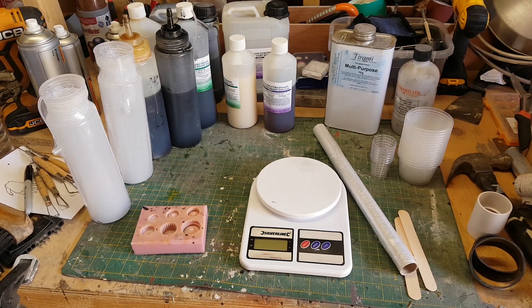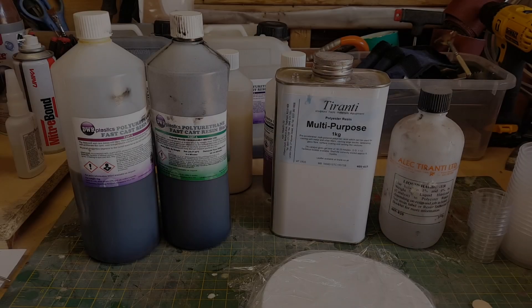It's worth saying that this isn't the way to do resin casting — it's just the way that I do it. I've found a few little tricks here and there which have made things much easier for me, so I think they might be useful for other people to know as well.